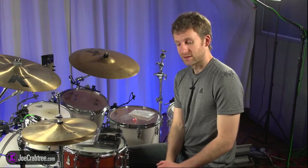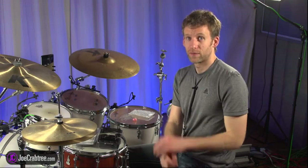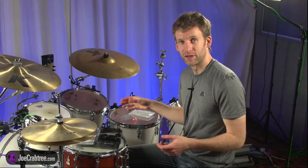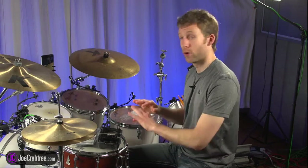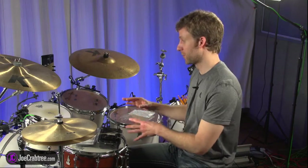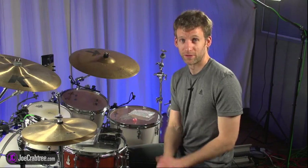On a gig, I like to have a click going into my ears, and I also like to dial in some of the bass guitar and some of the kick drum. Sometimes I'll have the whole band on a mixer and I can do my own mix, add reverb to the drums, and make them sound exactly how I want. And that's what I've been doing for the last few years.